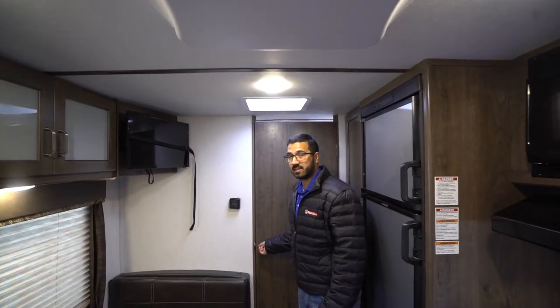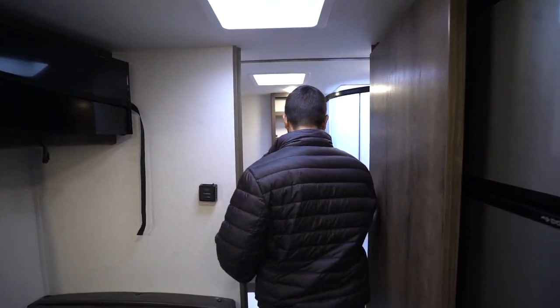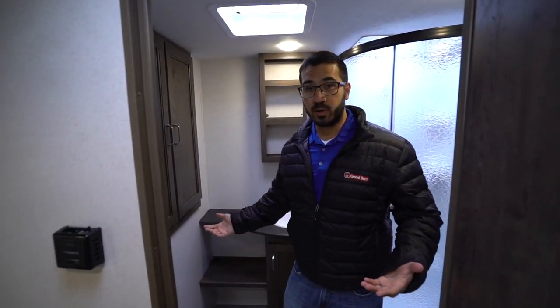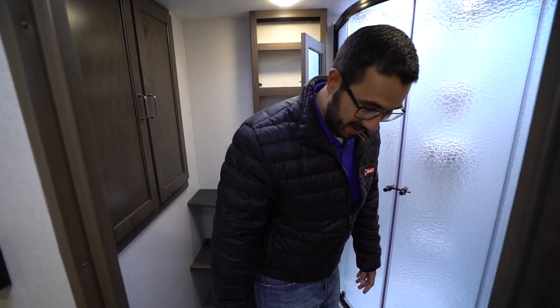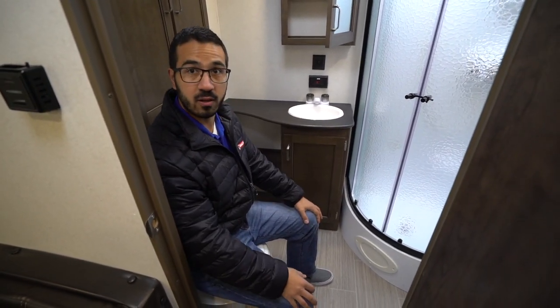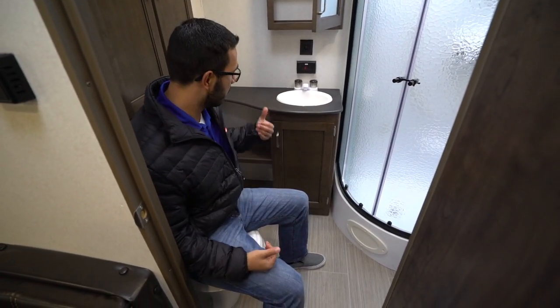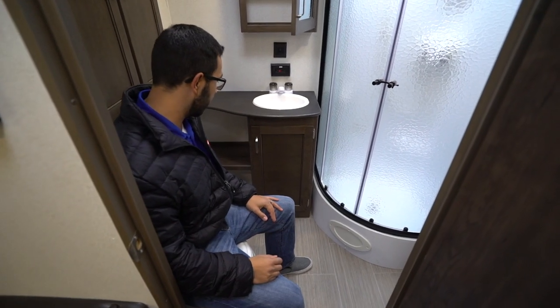As we make our way to the back, this is a very large rear bathroom — you can step in here and I have room to dance in here if I really want. Right down here is the toilet, and you have plenty of space for your legs. I'm fairly wide in the shoulders so I do brush up a little on the right side, but I have a ton of room on the left.